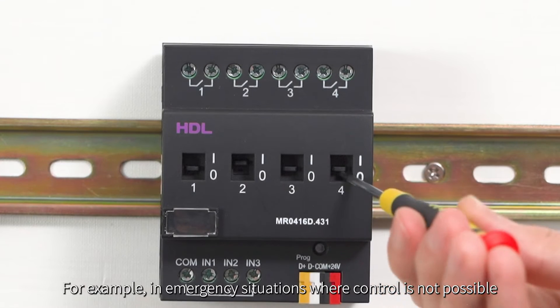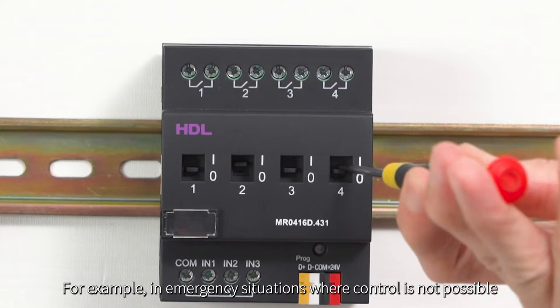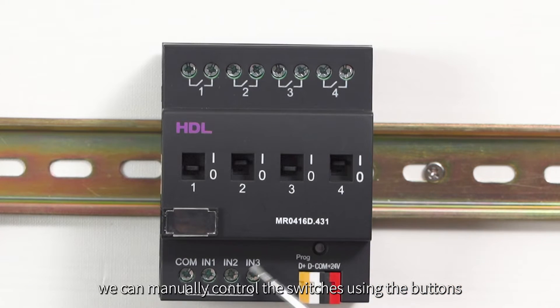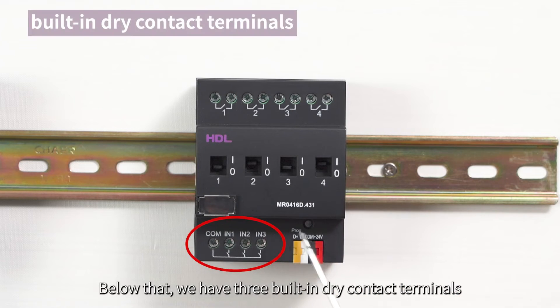For example, in emergency situations where control is not possible, we can manually control the switches using the buttons. Below that, we have three built-in drive contact terminals.